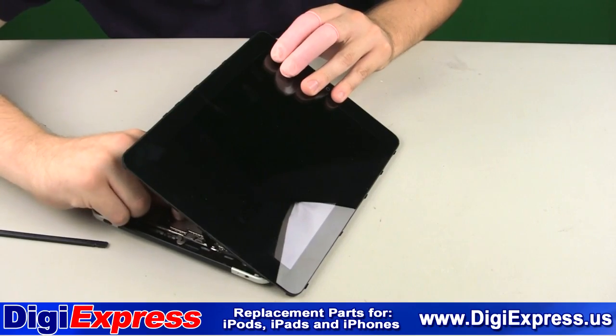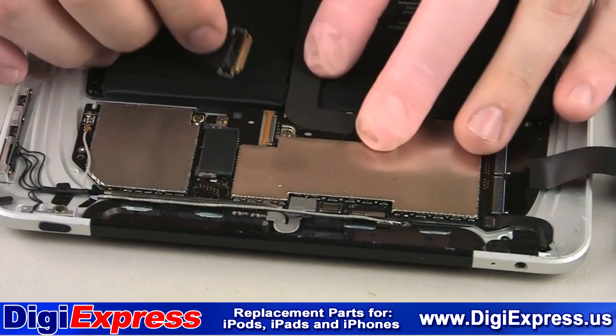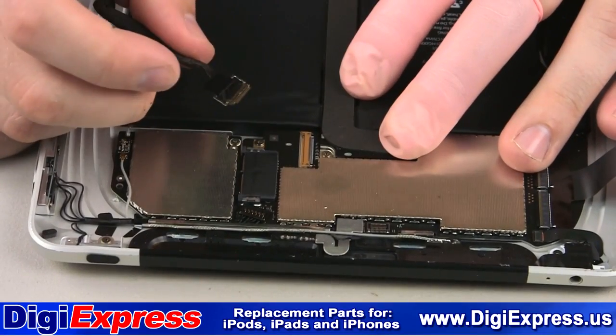How the LCD cable is reconnected in real time is difficult, so this shows you how the cable itself attaches, but you will be doing this while the screen is partially closed.